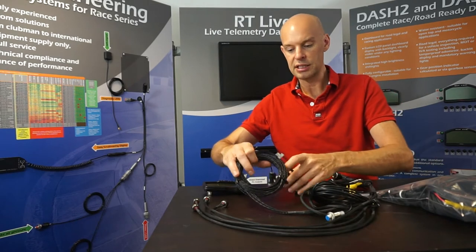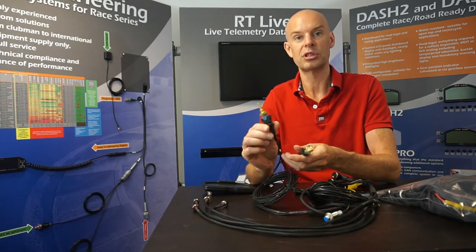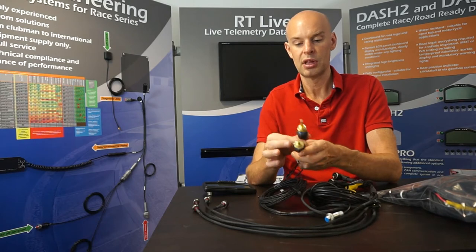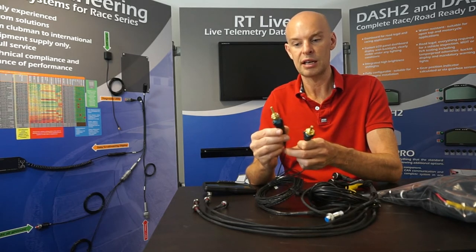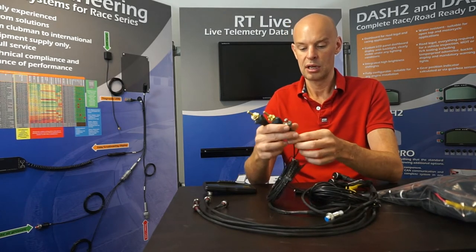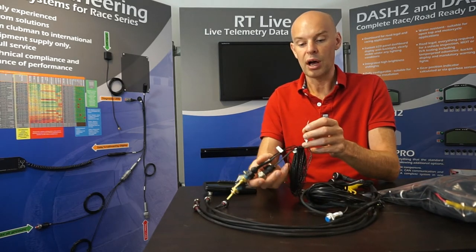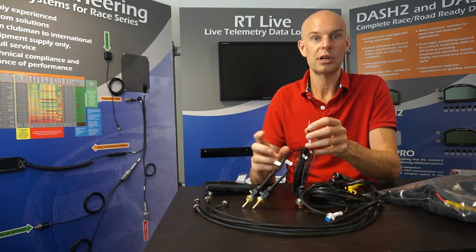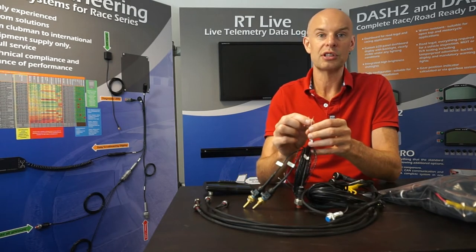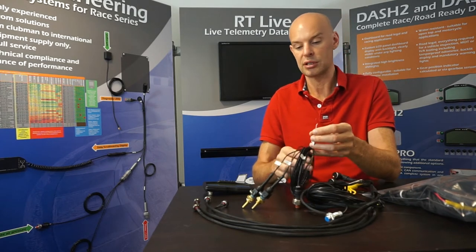Next we have the sensors. We have three main sensors, and they're all labeled for you. We've got water temperature — this is a standard Bosch sensor. We've got oil temperature; again it's the same sensor. And then crucially we have the analog oil pressure sensor. There's a fourth one which is just wires, and that's the fuel level sensor. In this case we don't actually supply the fuel sender because it's bespoke to the fuel tank — there's no one sensor that fits all fuel tanks. However, it's very straightforward to connect up; there's just a ground wire and a signal wire to go onto the sender.